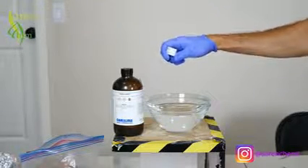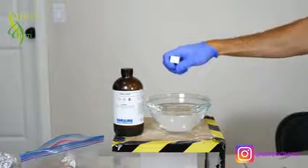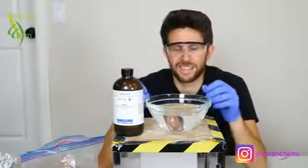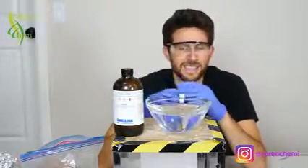Okay everyone, today I'm going to be dropping a chunk of sodium in sulfuric acid. Sulfuric acid is pretty crazy stuff. When you pour it on things that contain carbon, hydrogen, and oxygen,